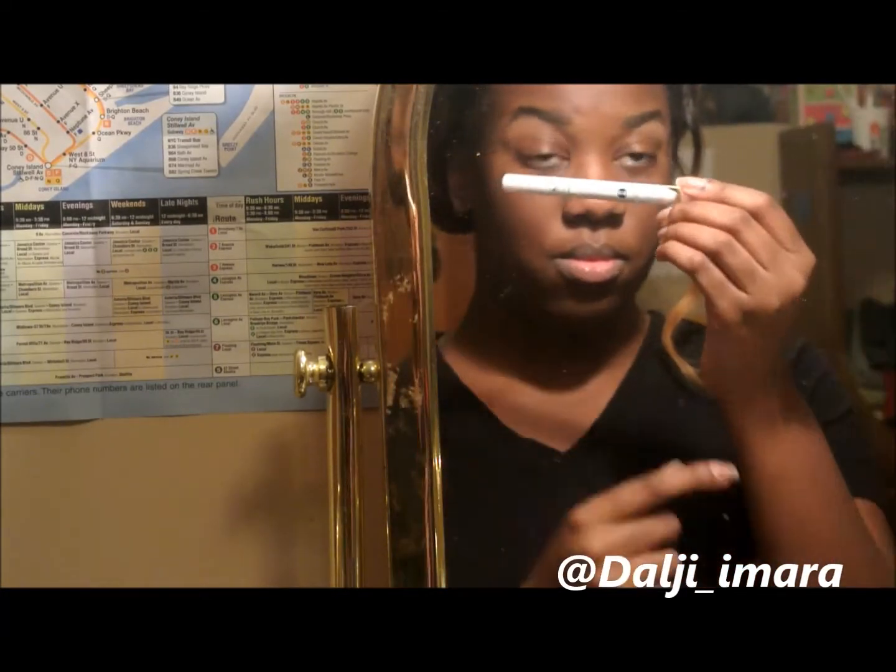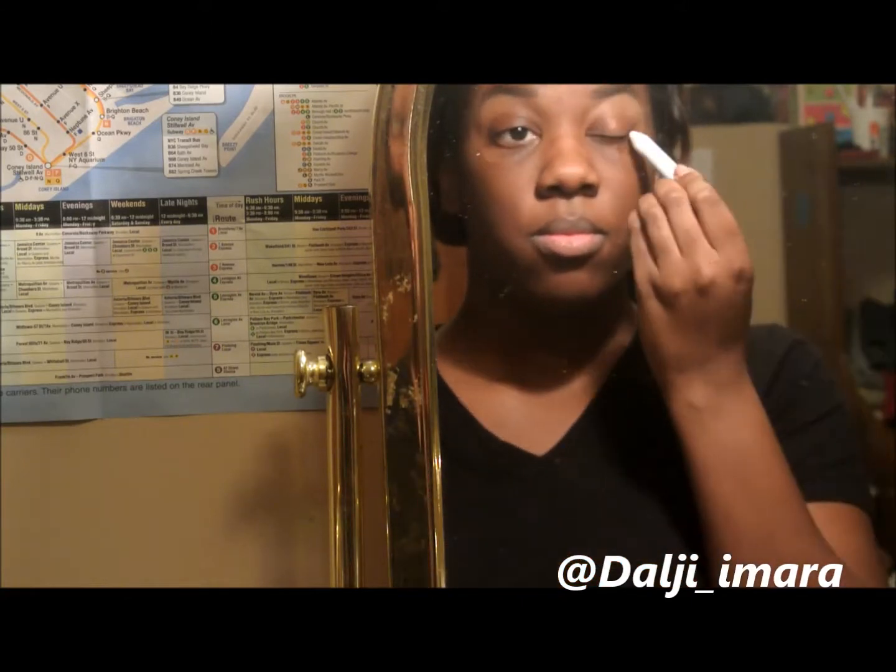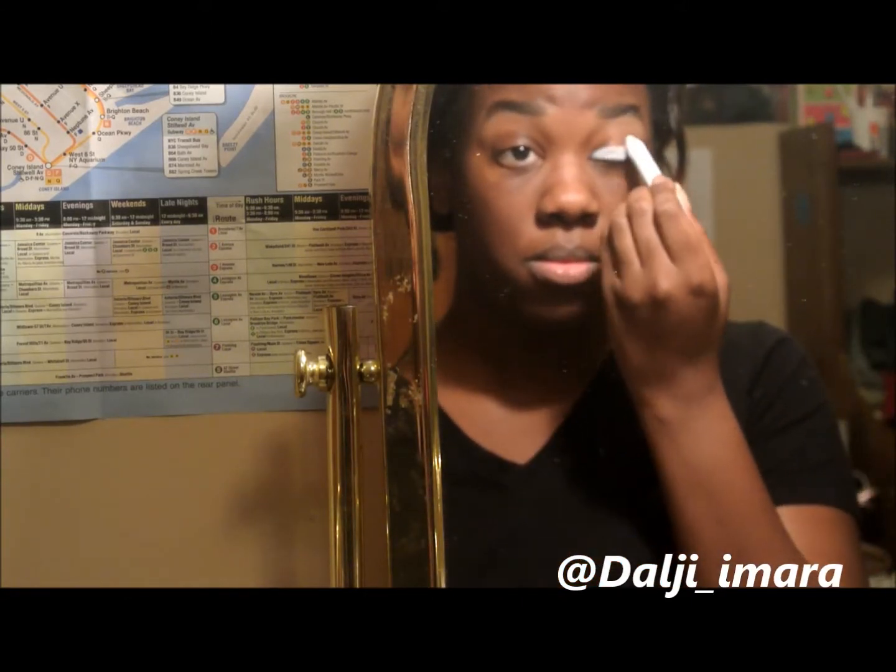I'm taking the NYX Jumbo Pencil in Milk and applying this all over my lid — all over my eyelids.